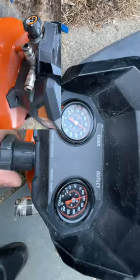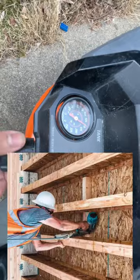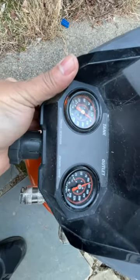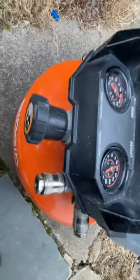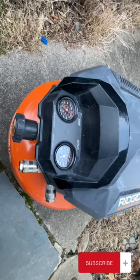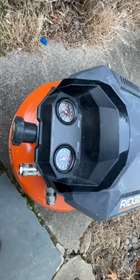It has two ports where two individuals can work together, and this air compressor will be able to supply the air for both. This particular air compressor is 1.5 horsepower and it's very portable — practically, you can get any job done with this one.